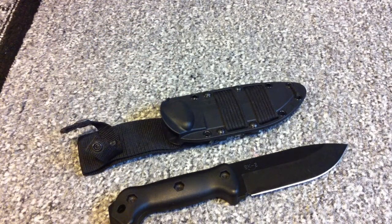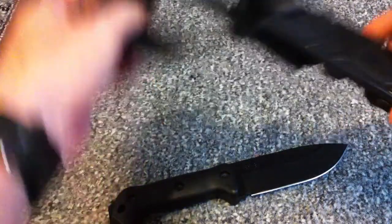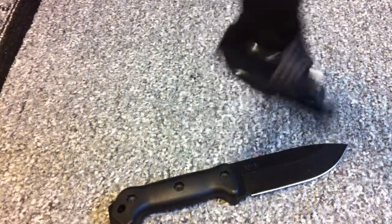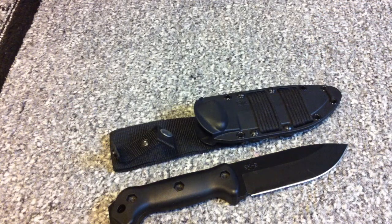The only downside to this knife, I would say, is the sheath. The belt loop here is really, really wide. I don't know why they designed it like this, but it's extremely wide, and if you wear it on your belt it kind of flops around on you. They really could fix that. Also, it has no MOLLE attachment.